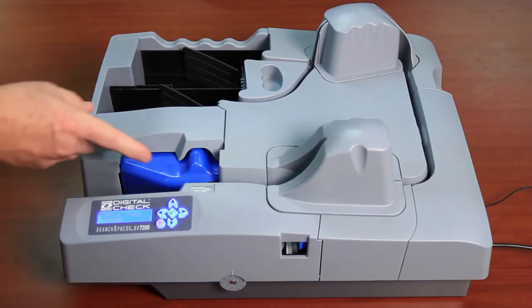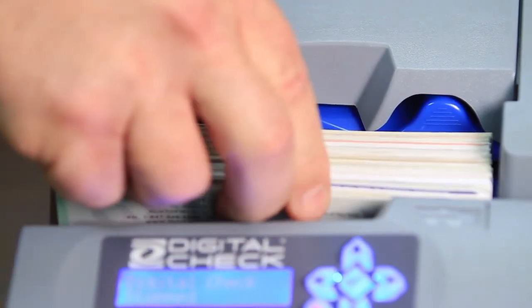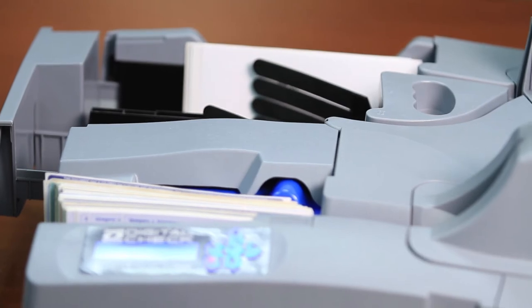And now it's time to load the scanner. For large batches, you may want to push the pusher bar back out of the way. You take your batch, slide them in until they stop. When the scanner is running, you'll notice there's a smooth, quiet operational sound to it. It feeds the items off the entry pocket very cleanly, pocketing them in the exit pocket.